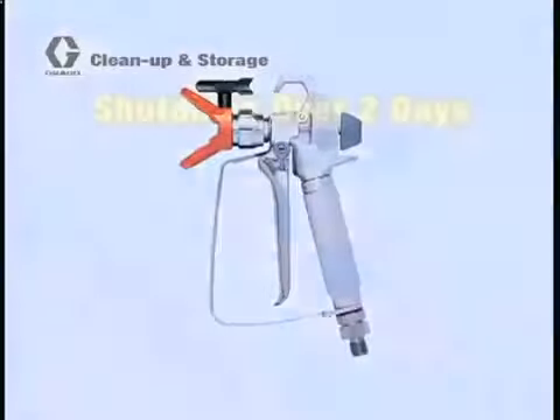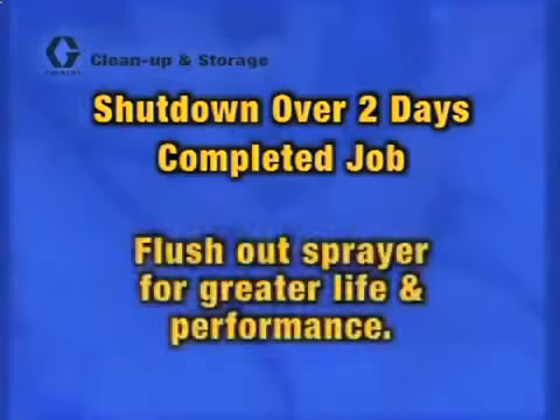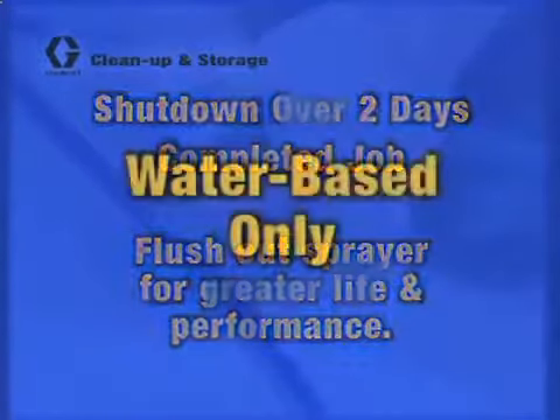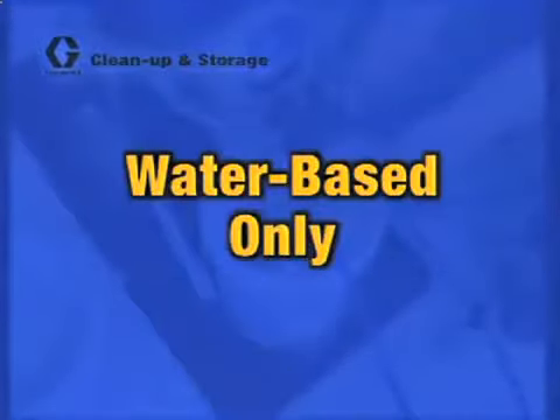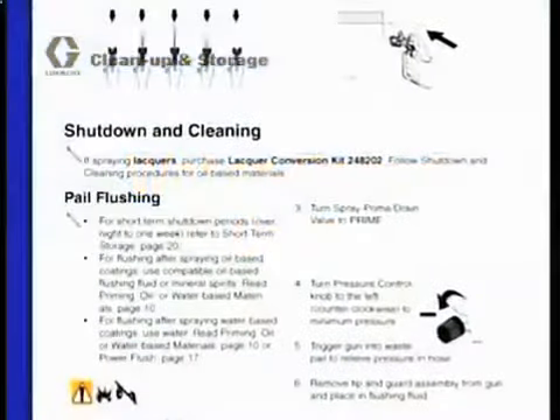If the shutdown period is longer than two days or if you have completed your job, then you need to completely flush out the system. Proper flushing and storage is vital to the life and performance of your unit. This video covers shutdown and cleaning for water-based materials only. If you are using a non-water-based material, such as oil-based enamel paints or stains, please see your manual for instructions.